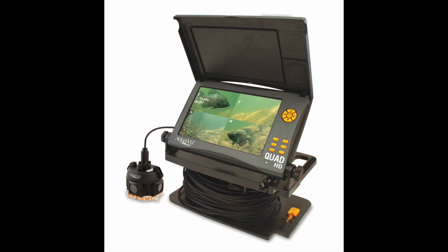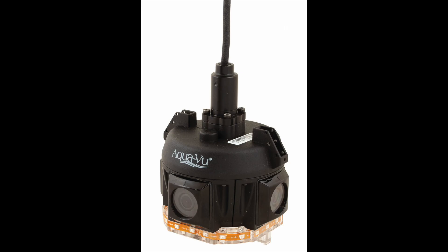This is something new from AquaView — this is the Quad HD. The new Quad HD from AquaView features four cameras going all different directions, so you could have one to the right, one to the left, one forward, and one behind. Four-direction viewing.